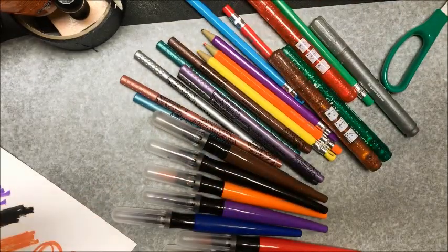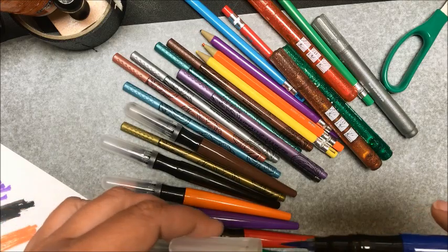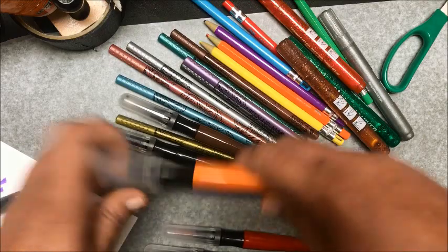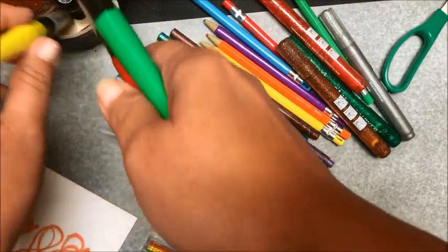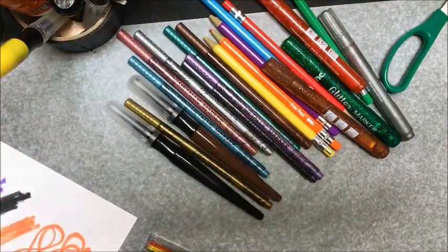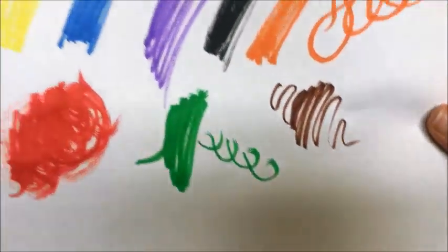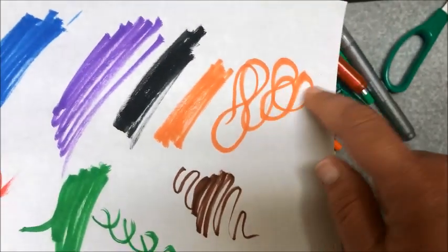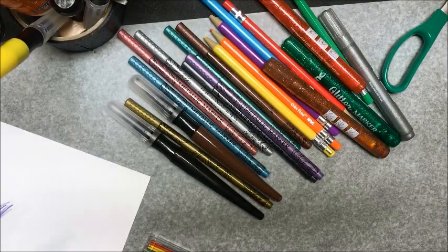We'll start out with the Brush Tip Markers. This is what they look like when you open them up. I would have to say these would probably be made for kids. They seem to do okay. I did do a swatch, just colored around to see how they do — they did kind of neat with that. Those run about $3.